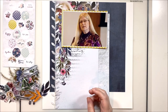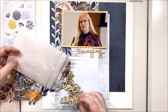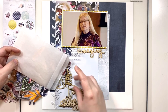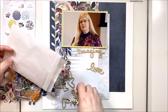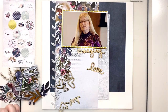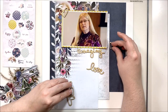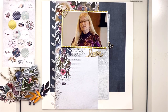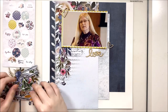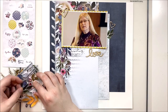I pulled out this giant bag of wood veneer that I'm trying to use up in this kit, and I'm going to add a title and a couple of wood veneer hearts just for decoration. That helped me figure out where I wanted the embellishment clusters to go. I don't even end up using the wood veneer title, but it was a placeholder — it helped me visually say, okay, this is where the title is going to go, so I know to leave space for it.